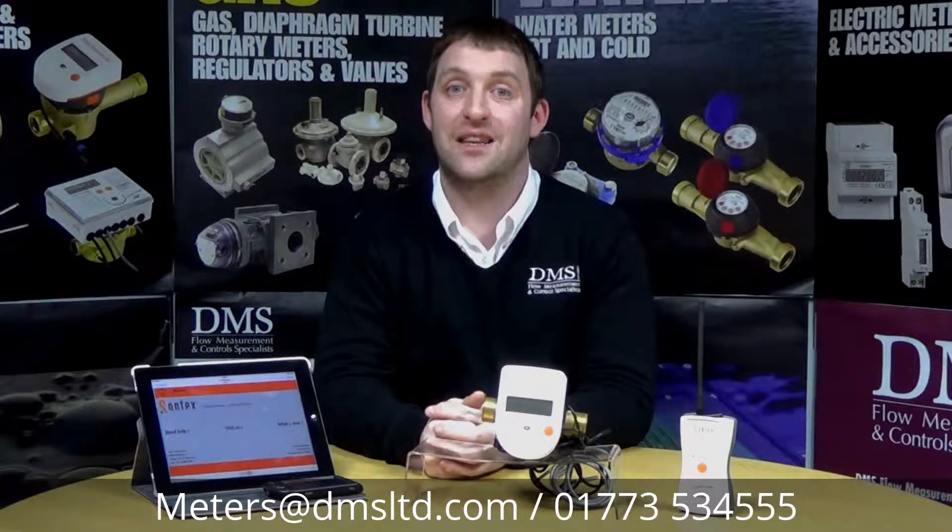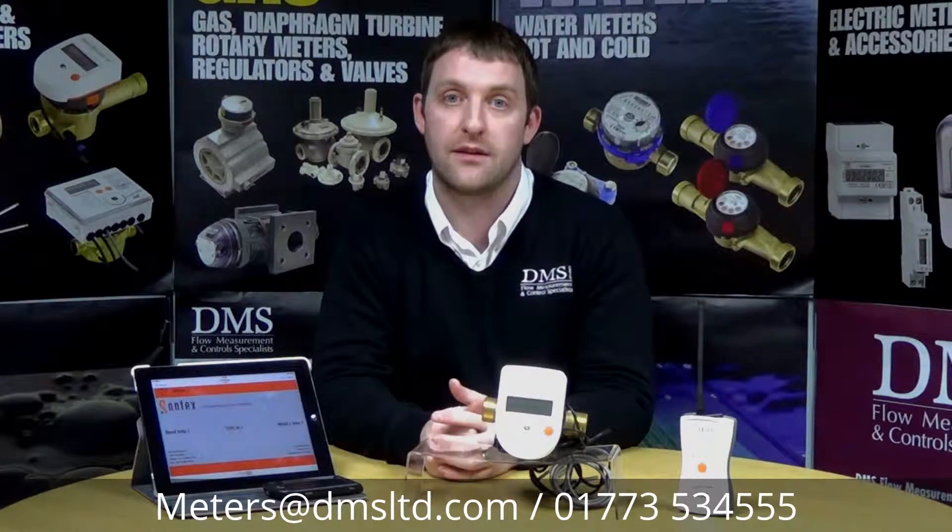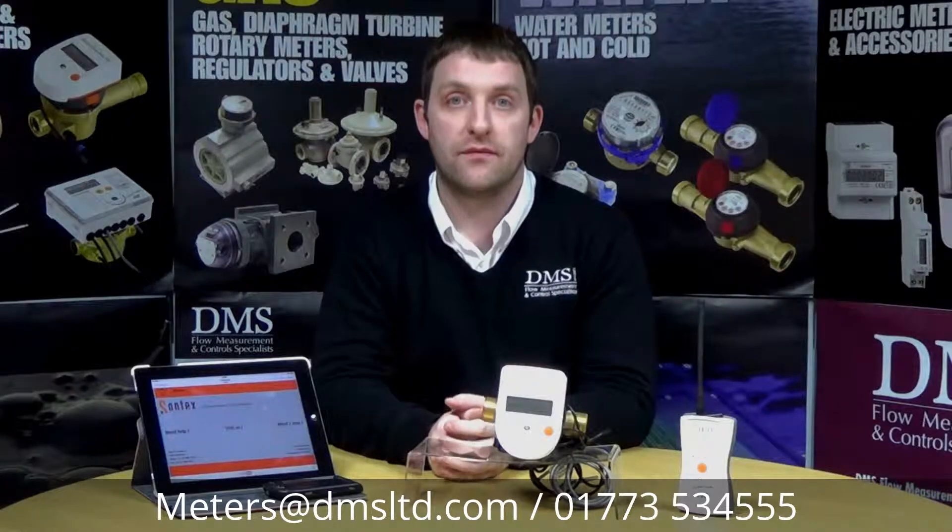Give me a call if you need any questions answered. We've got a team here that answer a lot of questions you might have, and I'll speak to you again soon. Thank you.